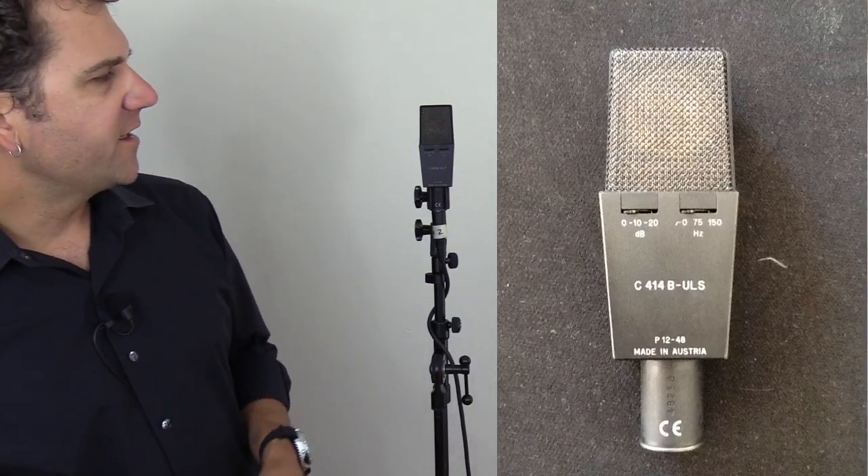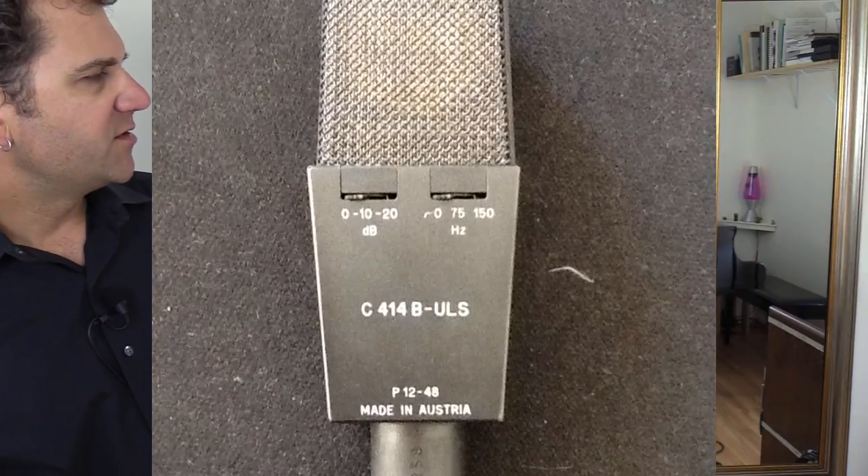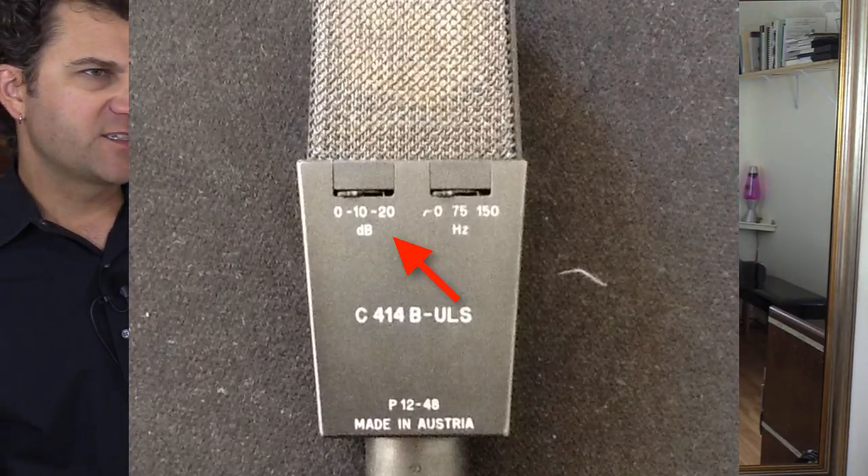On the reverse side of the microphone, there are a couple of other features. On the left-hand side, you have 0, -10, and -20 dB — that's a pad. You can roll 20 or 10 decibels of volume off this microphone right at the source. So if you were putting this in front of a guitar cabinet, a particularly loud vocalist, or acoustic guitar, and it's really close, you could engage that pad to reduce the level if it were clipping.